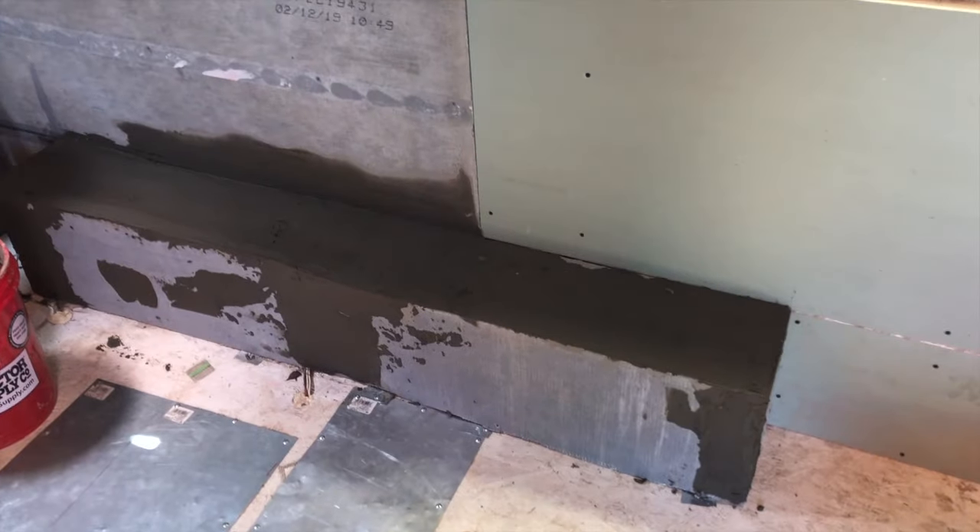Now I'm adding cement board tape and a scratch coat, similar to mudding and taping drywall.